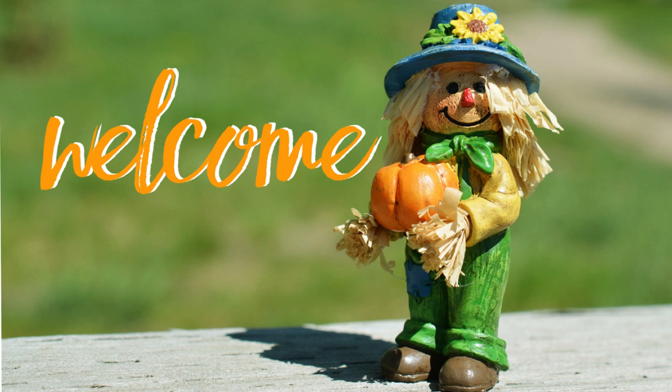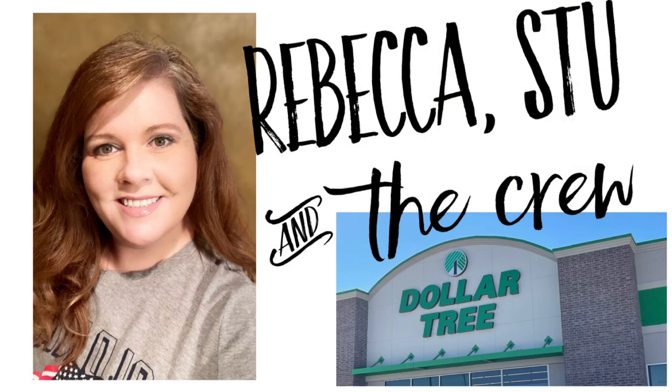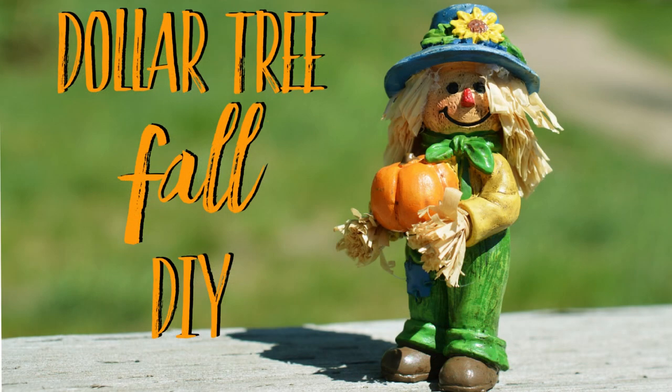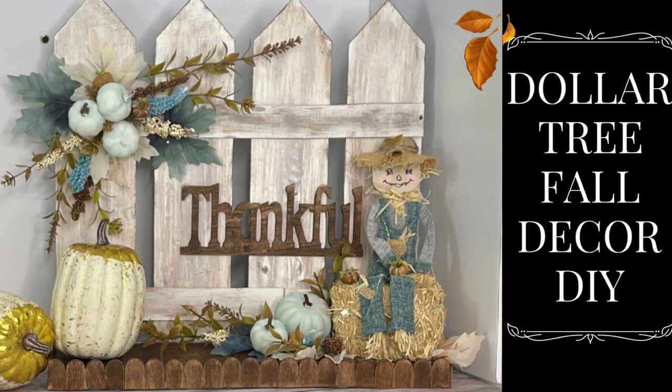Hi everyone, welcome to our channel Rebecca, Stu and the crew. I'm Rebecca. Today is Thursday and we have a fun fall DIY for you using items from the Dollar Tree.